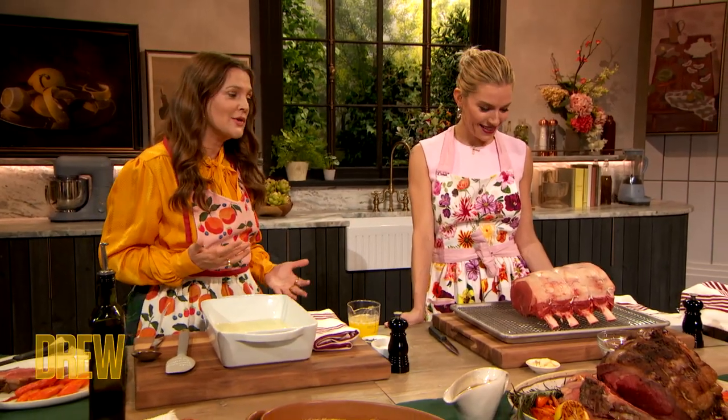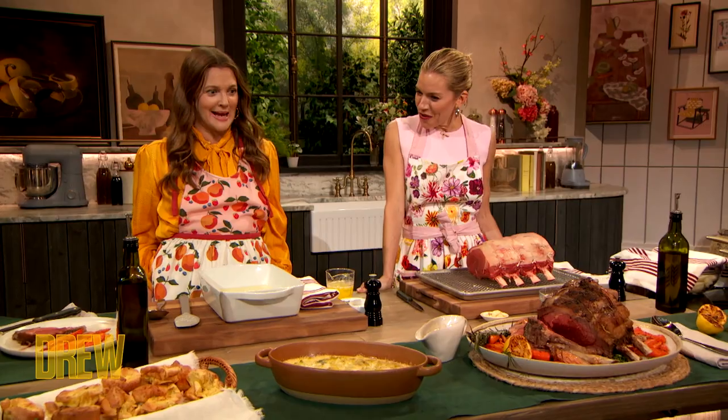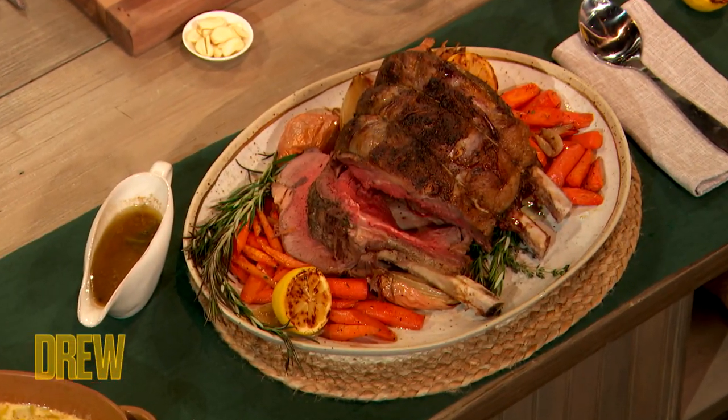I'm in the kitchen with fellow actress and foodie, Sienna Miller! I love so much, and I am going to learn a recipe of hers. You're in the driver's seat, I'm in your car, baby, take it away — what are we making? We are making... it's very English, it's a roast beef.